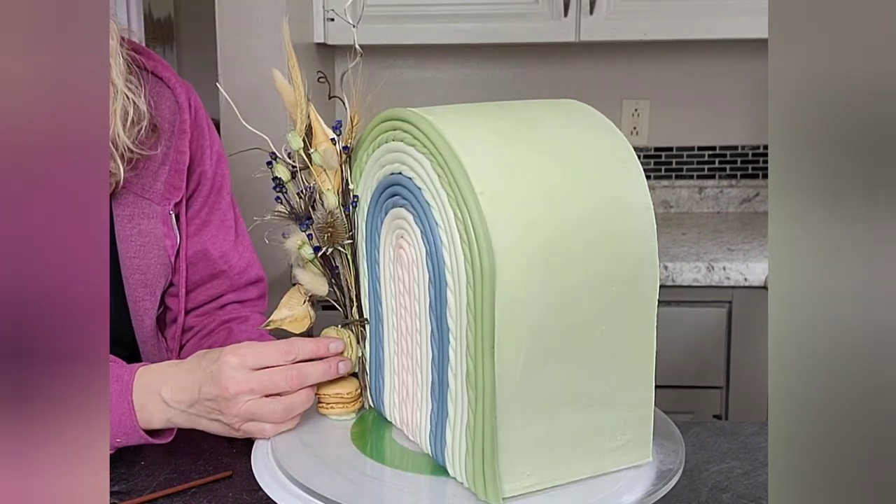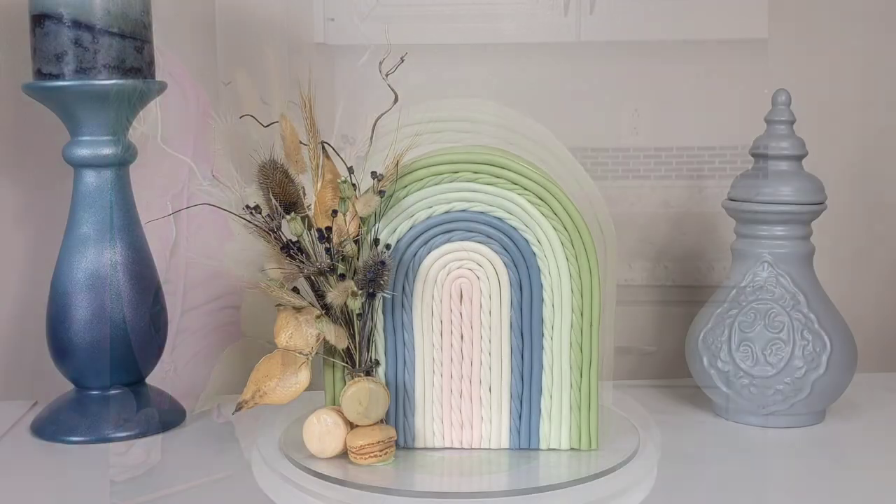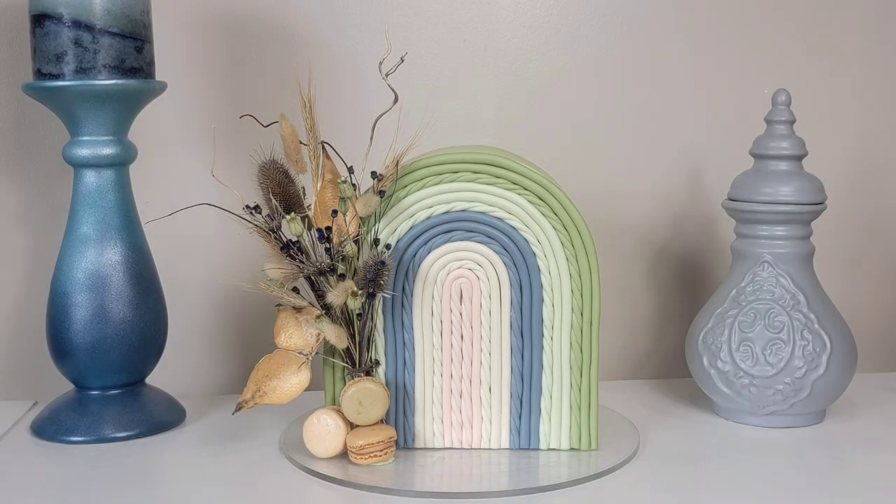To finish up this design I added some macarons with just a little bit of buttercream. So there is the finished product — my arch cake top forward with a boho rainbow and some dried floral.